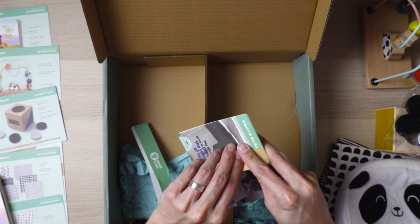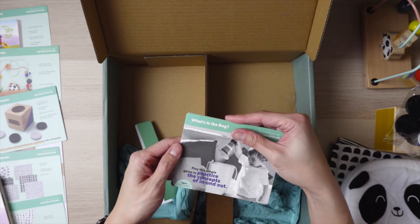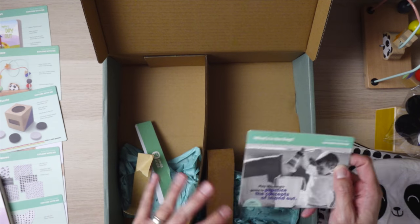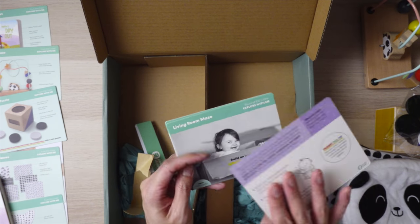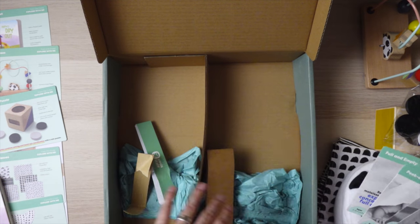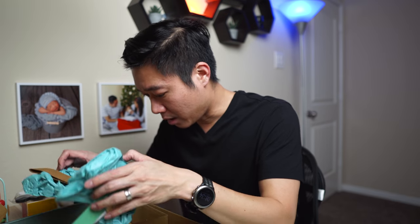This here looks similar to the cards from the beginning, but basically this is teaching you how to play outside of what's included. They teach you different things you can do with your child beyond what's in the box. That looks like everything inside. As per usual, I'm going to let Alistair play with this and also do some research to find similar items on Amazon to see if this box is worth the subscription price.